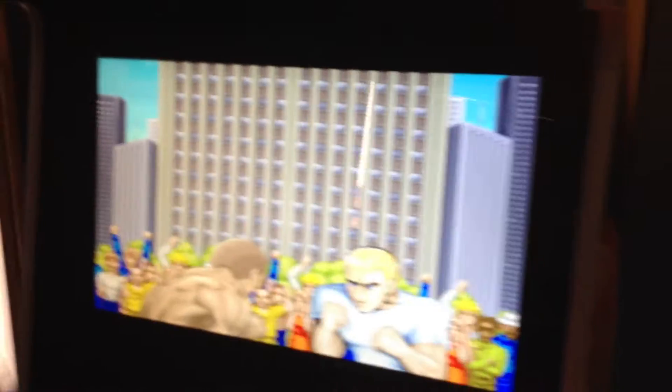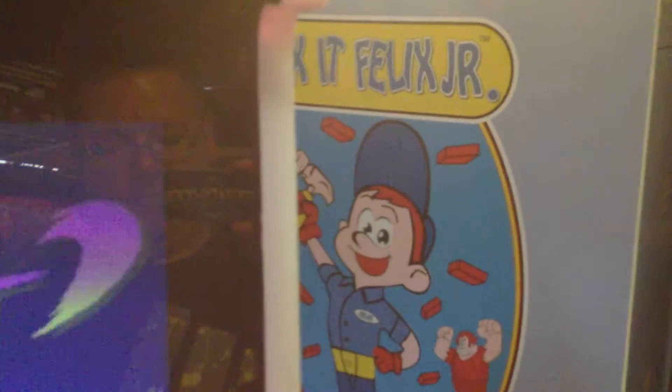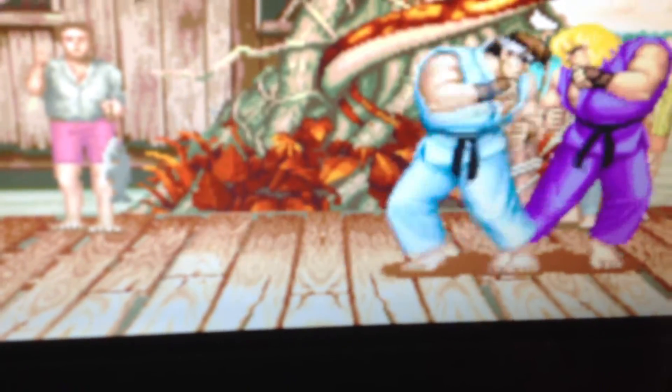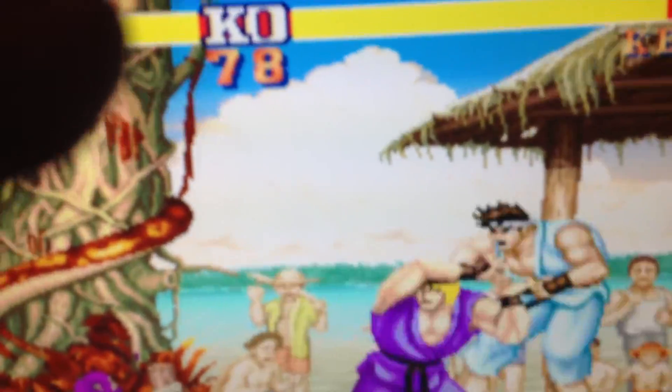I've only got the sound on quiet at the moment but it has got the 2.1 sound system and it's also got the dual core PC upgrade in there. Let's quickly drop some credits in — so that's fully working. Everything is fully working: player one and player two.